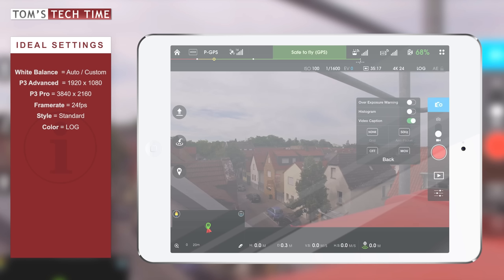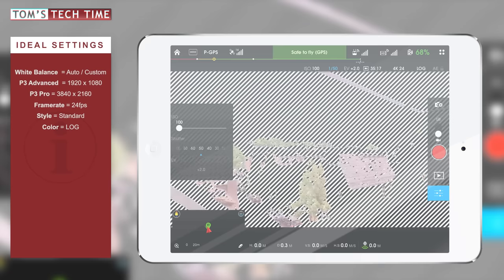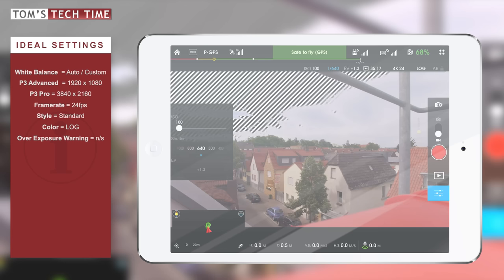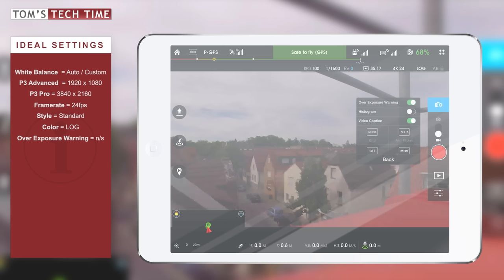Next, let's click More. This brings up a small menu. The first thing we can turn on is an overexposure warning. The overexposure warning shows you with a zebra-style display if there are any areas that are too light or overexposed. If you need that feature, you can leave it turned on. I don't need the overexposure warning, so I'm going to turn it back off.